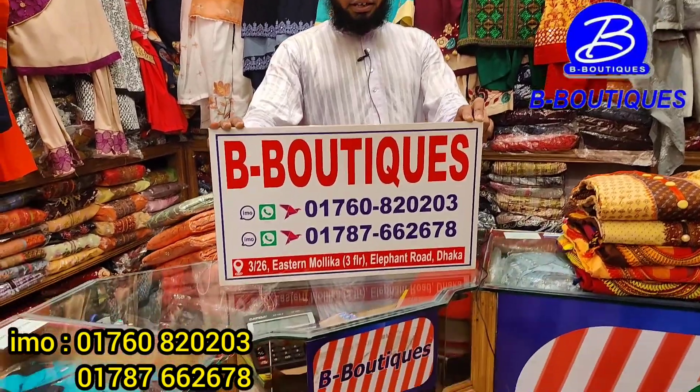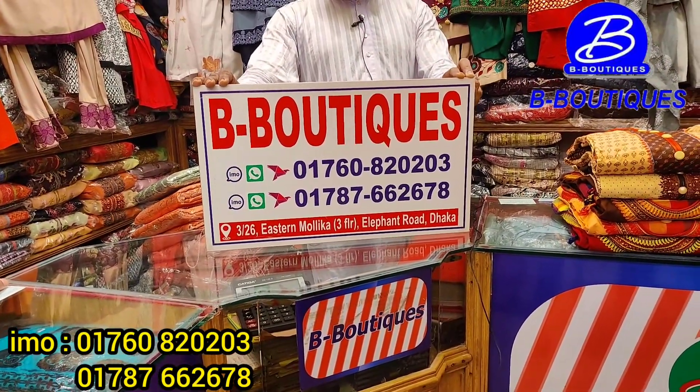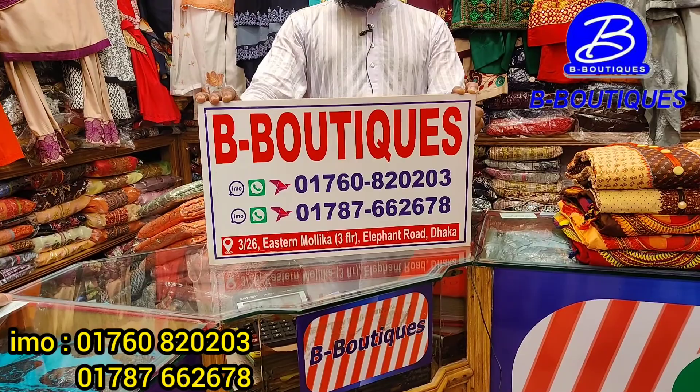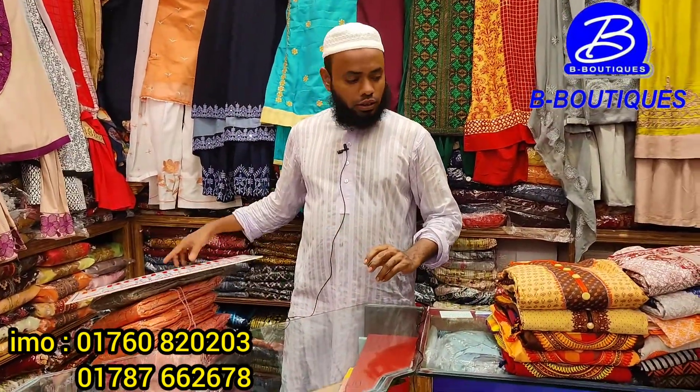Hello, I am going to have a new update of B-Boodiex collection. I have a holding number of B-Boodiex collection. The B-Boodiex collection is called 0176082003. The number is 017887662678. This is a collection of B-Boodiex collection.